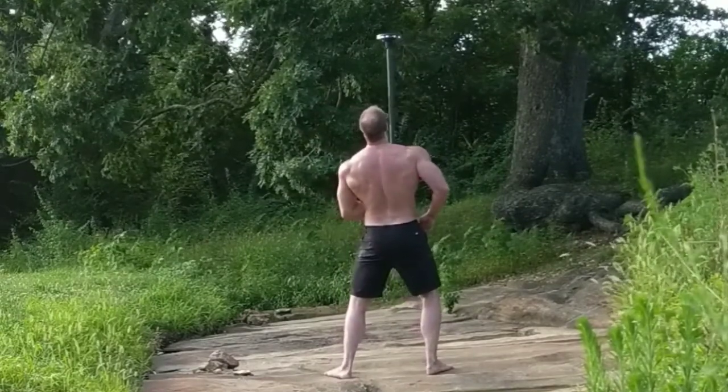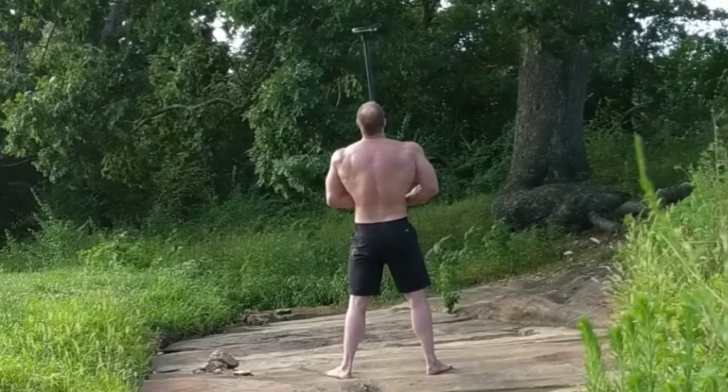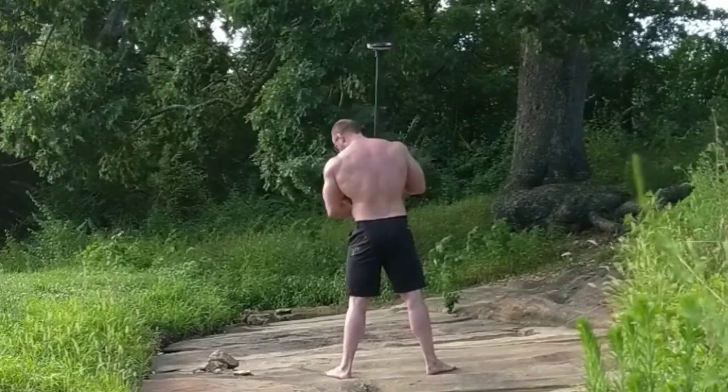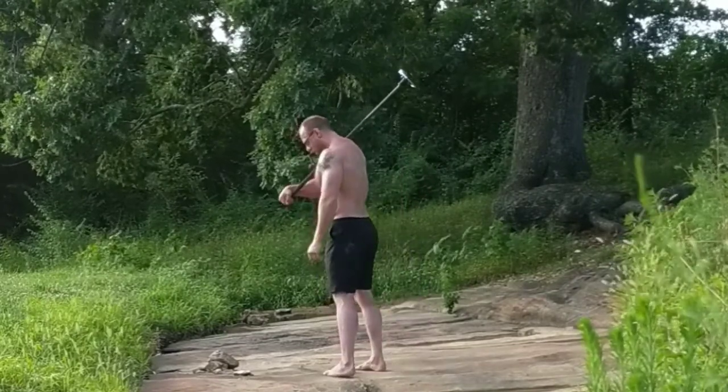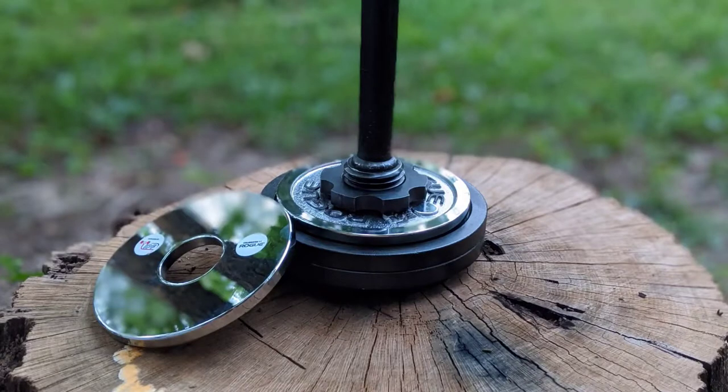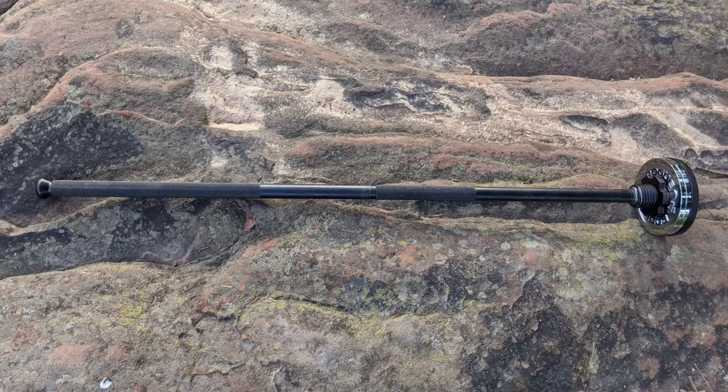Just some glamour shots I did for Instagram to tag Kabuki Strength — who is Chris Duffin's company — they make this barbell called the Tactical Shoulder Rock. I bought this one the first year, then they came out with the Gen 3 version and released it right before Christmas on sale. I had to have it because I had made my own version of the Mace based exactly on the specs.